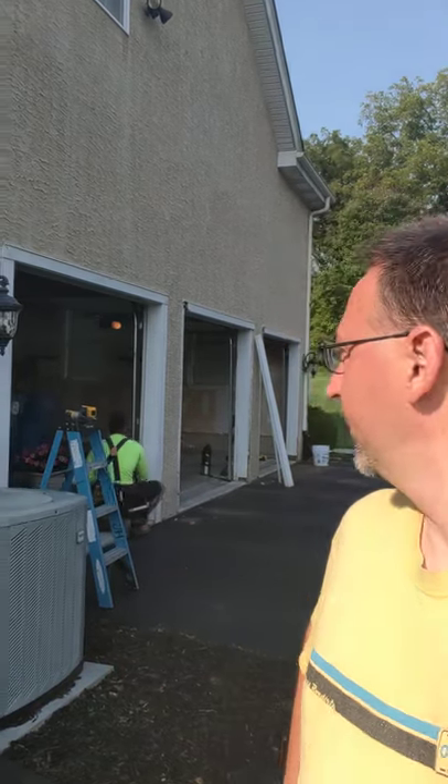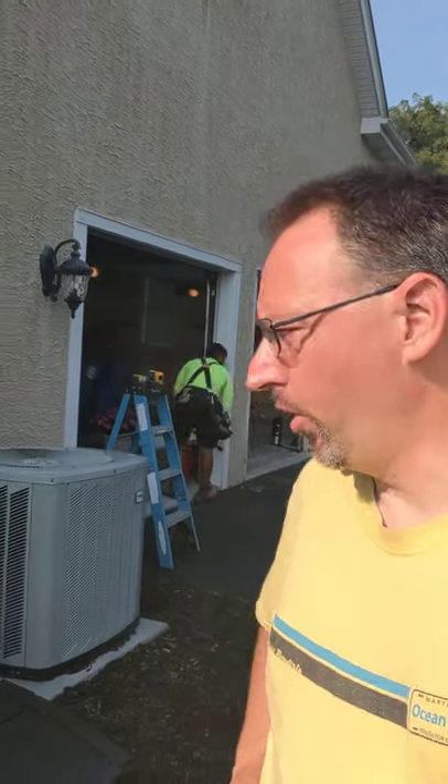Hello friends, Drew here in Lannenberg, Pennsylvania, hanging out working on some garage doors. A customer gave us a call because they had a contractor come out and put some door headers in and it didn't go exactly the way they wanted. Let me show you a little bit of what's going on here.